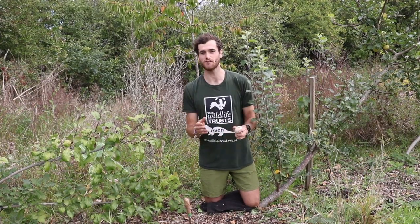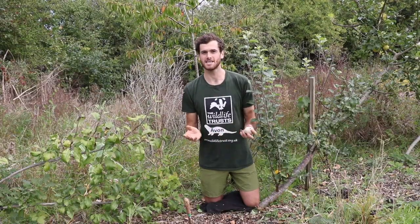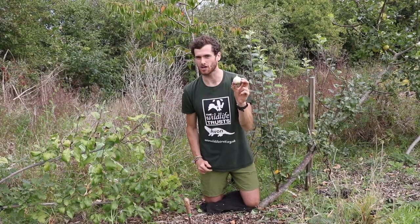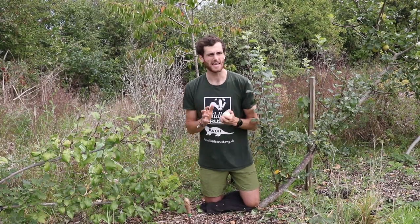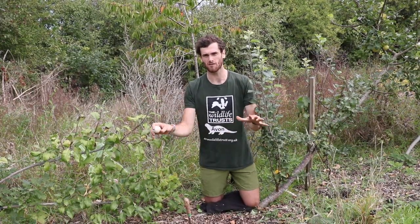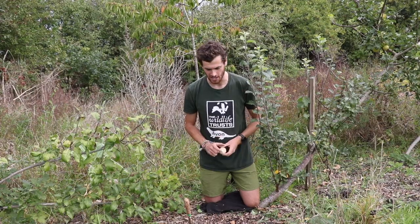As it's Bulbtober, I'm going to be showing you how to plant the bulbs you've received from Avon Wildlife Trust. You'll be planting some smaller crocus bulbs, but I'm going to be demonstrating with this large elephant garlic bulb. First up, you're going to have to pick somewhere to plant your bulbs — crocuses do like a nice sunny spot in the garden, so see if you can find somewhere that gets a lot of sun.